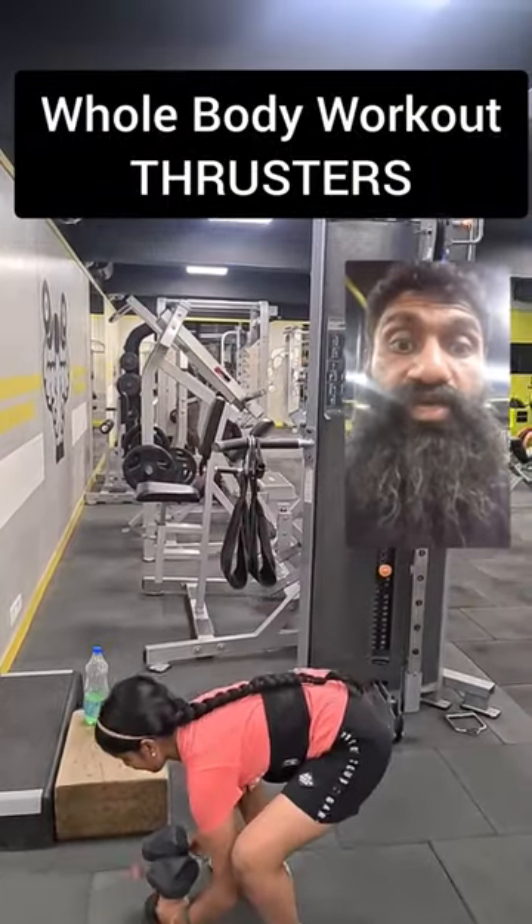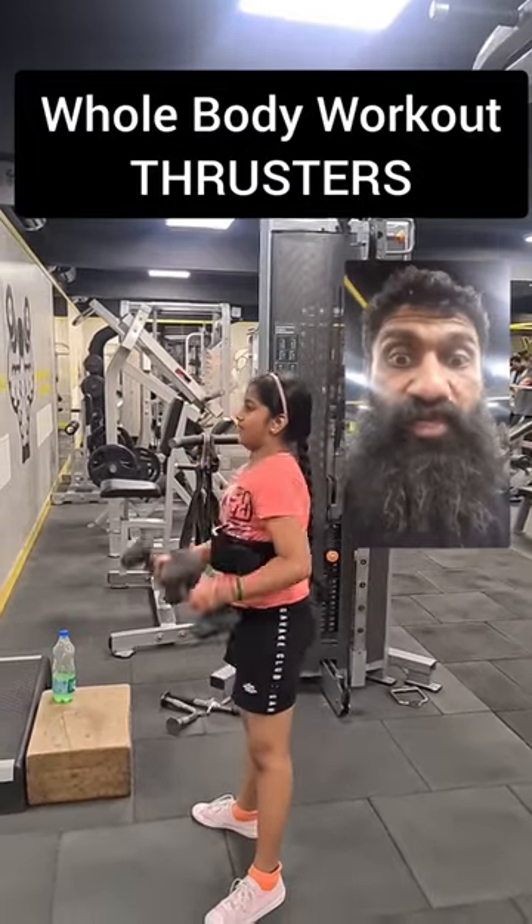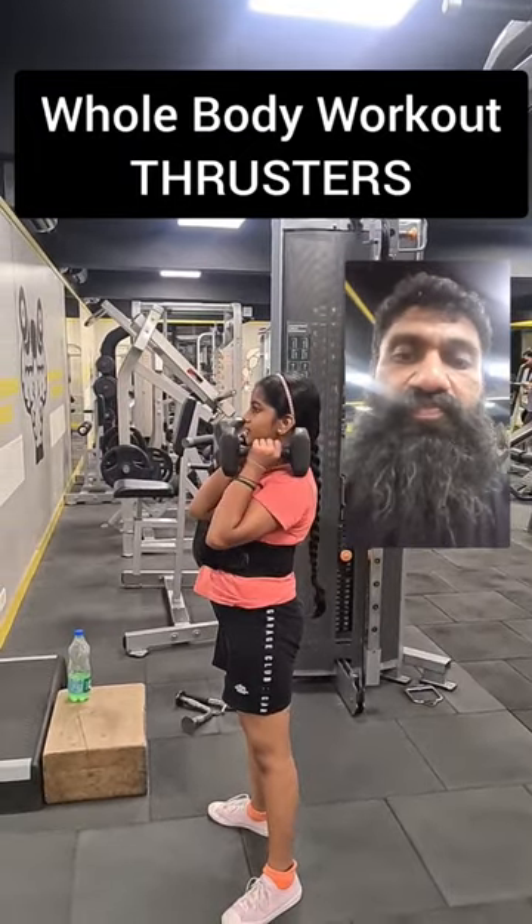Today, Anjana is going to teach you thrusters, a great whole body workout. If you are someone who trains 2 or 3 times a week, definitely incorporate 3 sets of 8 to 10 of these. Let's go.